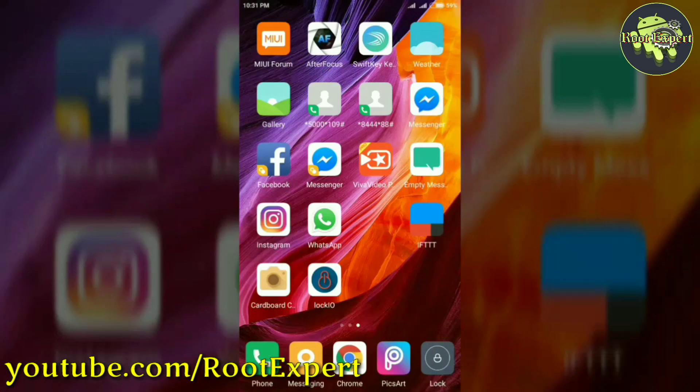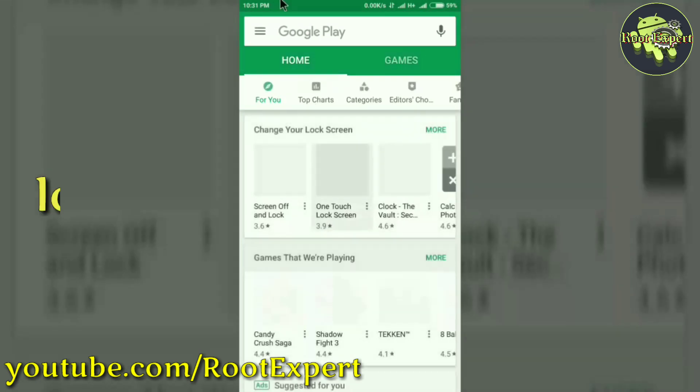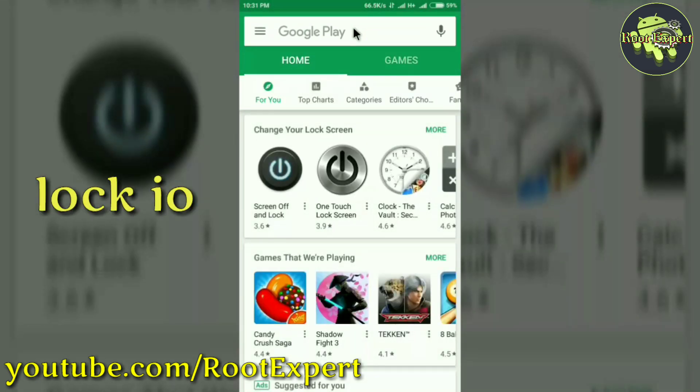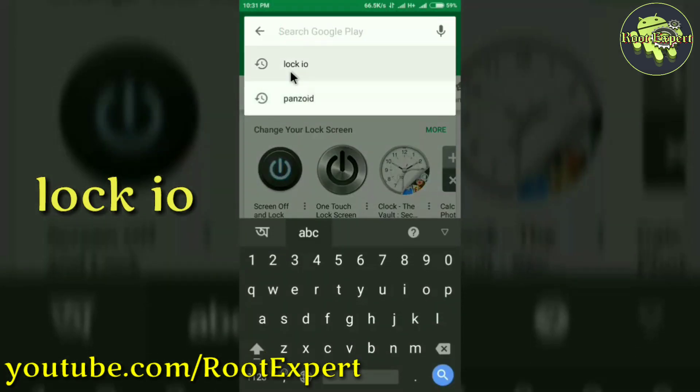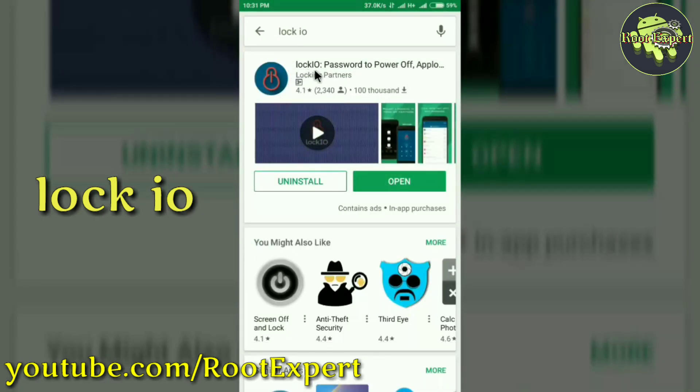Now let's see how to install the application. First of all, open the Play Store and search by typing 'Lock I.O.' — that's Lock I.O. — Password to Power Off. Then you can find the application. Click the install button to install it.